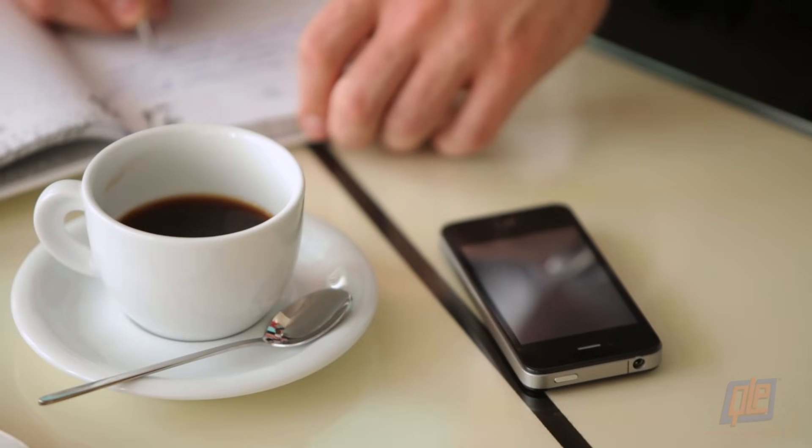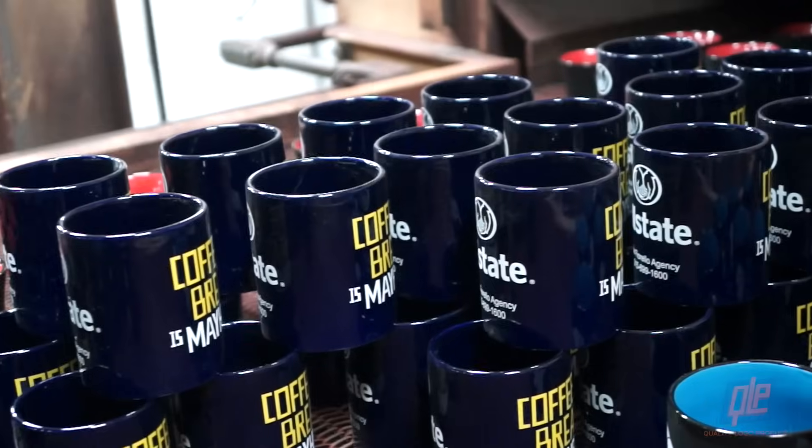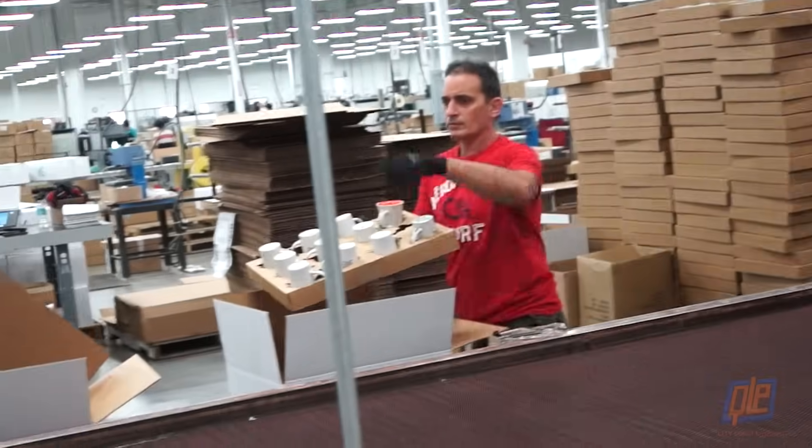So the next time you're enjoying a cup of coffee, tea, or cocoa, take a minute to glance down and appreciate all the hard work and craftsmanship that went into your favorite mug.